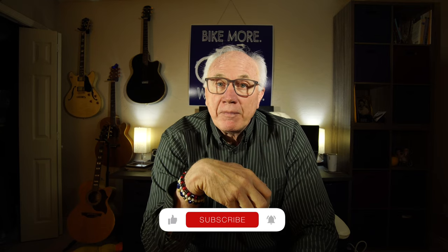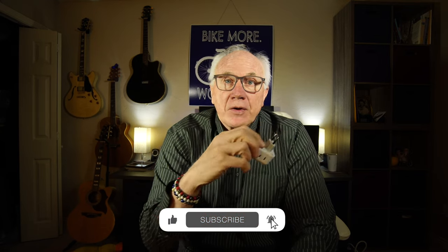Thanks for watching, do appreciate it. If you haven't already, make sure you subscribe, click that bell icon and all that other good stuff. We'll see you in the next video.